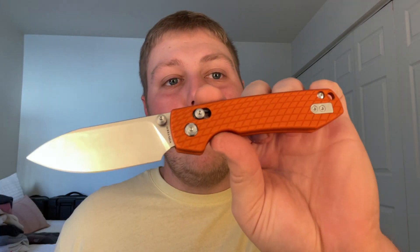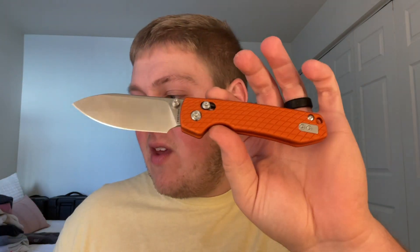These really cool aluminum milled scales come in orange, blue, purple, and black, and unfortunately they are all sold out. I think this pattern and the whole aluminum scale thing really sold well. I love aluminum.